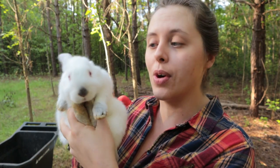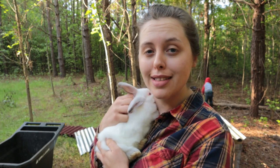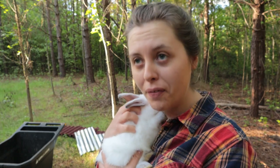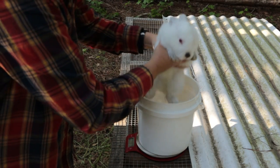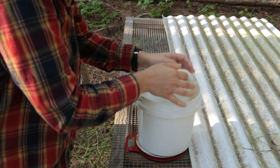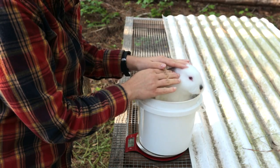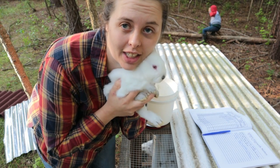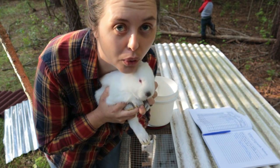Our first contender is a little girl with Californian markings. Let's see how much she weighs and check her body conformation — she feels pretty stout. My goal at six weeks is for them to be over two pounds. She comes in at 958 grams, two pounds two ounces. I actually have two females that match this coloring in this litter, and regardless of which one it is, she doubled her weight in the past two weeks — that is awesome.